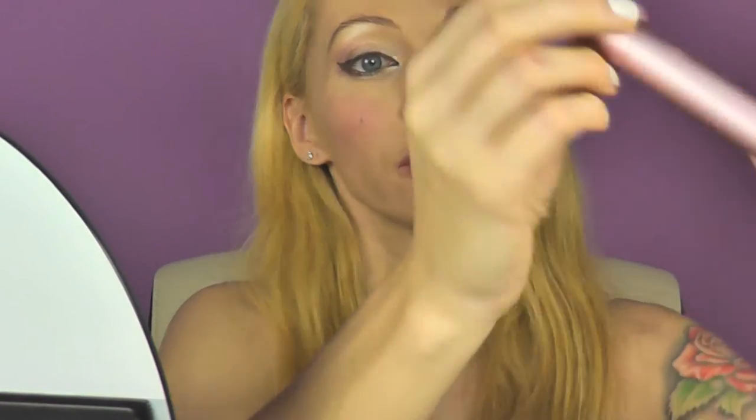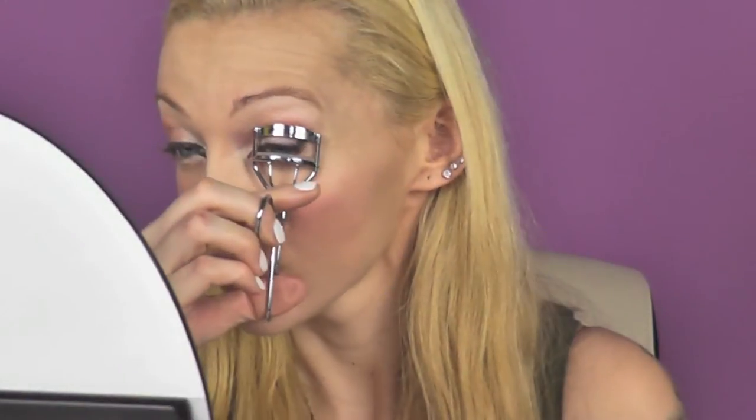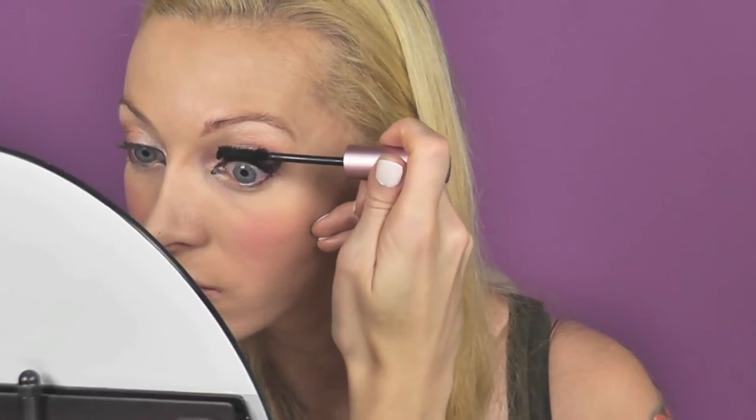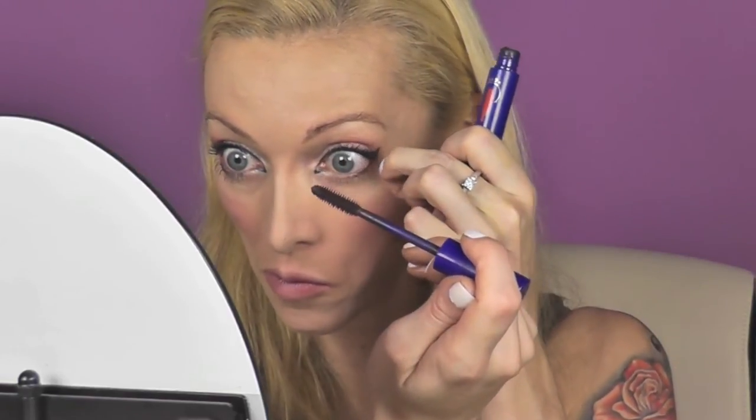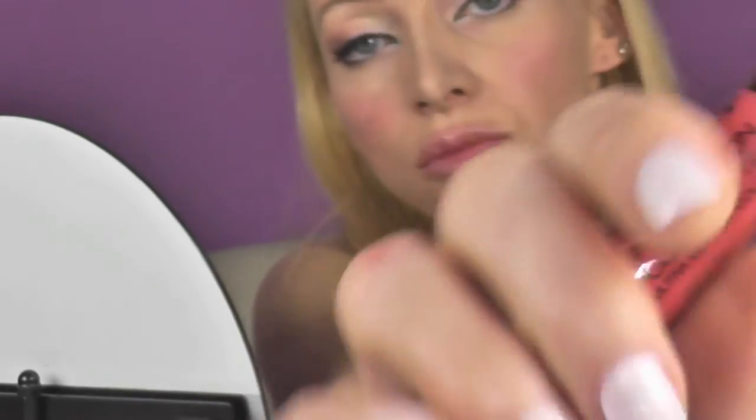For my upper lashes, I will use the Too Faced Better Than Sex Mascara. For the lower lids, just a brown shade by Yves Rochy. The lip color I'm going to use is the Soft Sensation lip color butter by Astor in the shade 020 Flirt Natural — a natural, beautiful reddish color with a little bit of peach undertone.